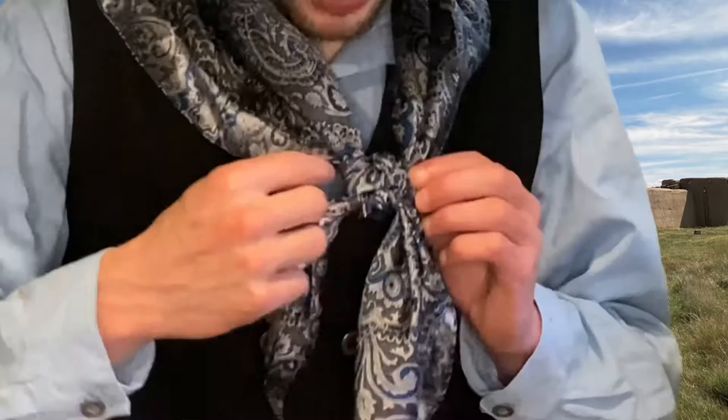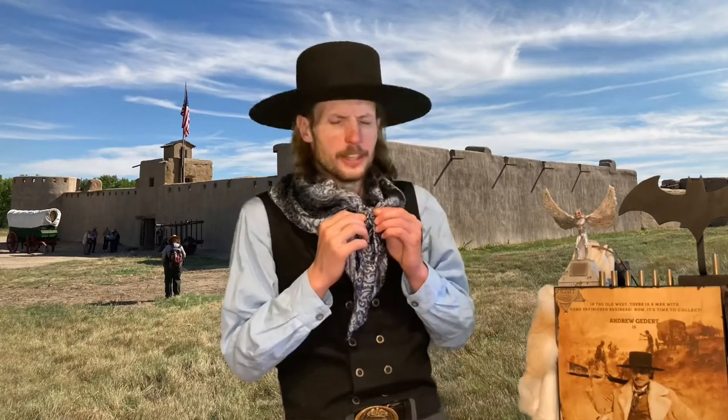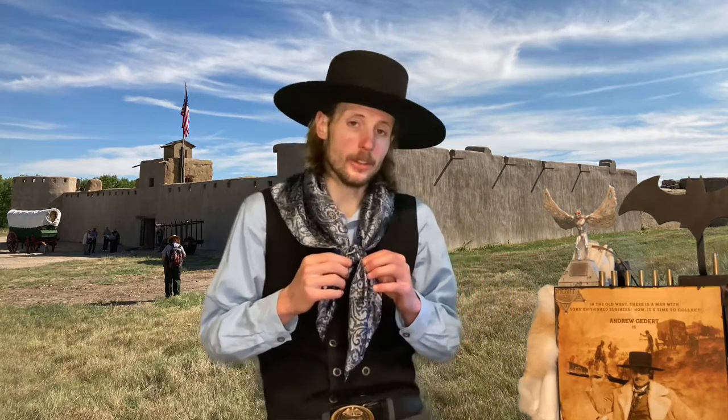As you can see right here we have one, two, three, and four corners to our very distinguished knot that you would see on the wild frontier. But as complex as this looks, it's actually relatively simple, and if you follow me along I'm going to show you how to do it.